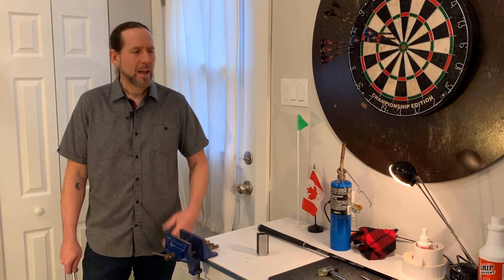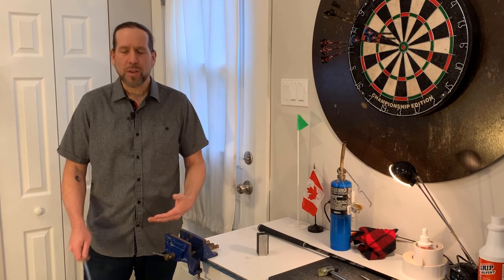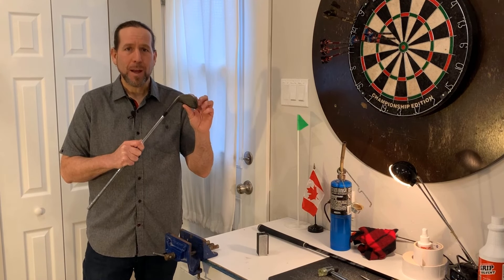Hey folks and welcome to Greg's Golf Shack. I'm about to make some club assembly videos and I'm going to start with how to extract a shaft from a club head.